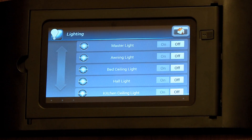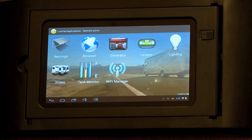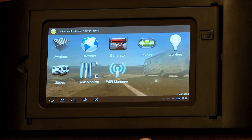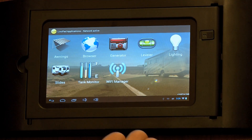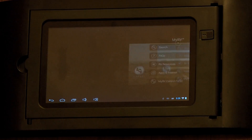Now that we've finished controlling our lighting, let's head back to the control panel. This can be done using the home button in the upper right-hand corner. You'll see that we can access our leveling, slides, and other various functions. However, if we'd like to go back to the MyRV application, we're going to utilize this home button here on the bottom left-hand side.